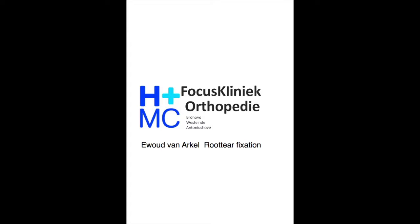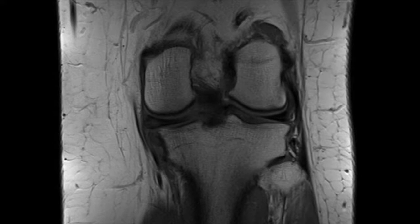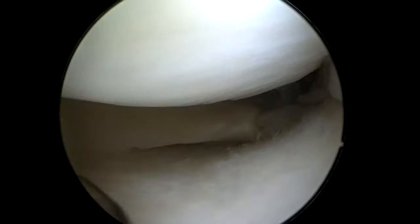In this video I will show you how I fix a root tear of the meniscus. This is the MRI, and here you can see the root tear posteriorly. The other aspect is extrusion of the meniscus over the tibia plateau.